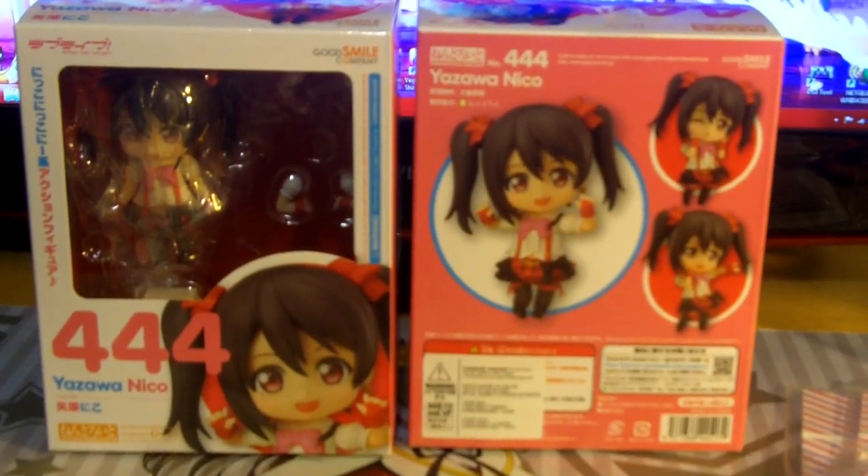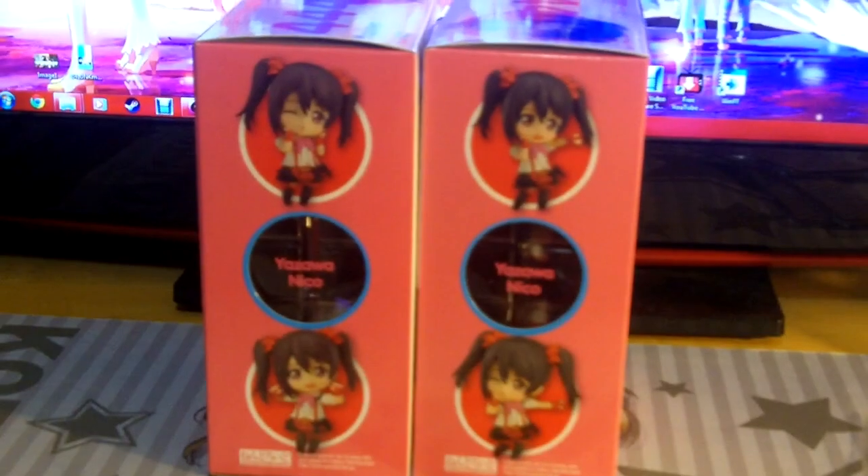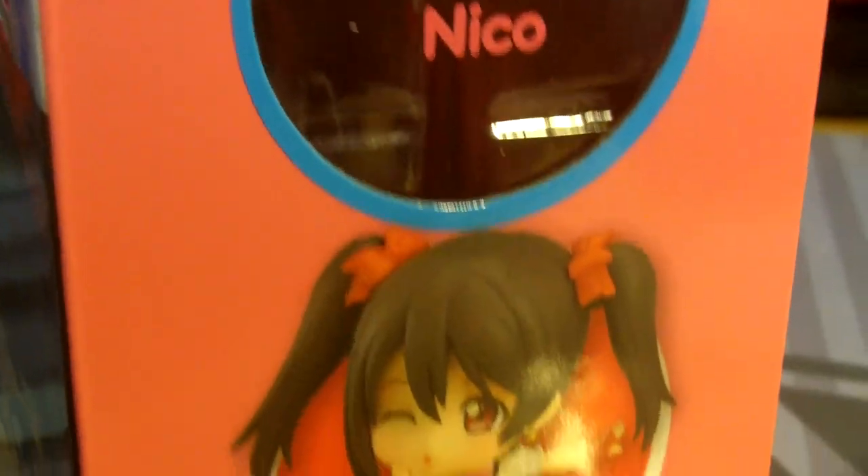The box itself is a lot smaller than any other Nendroid box that I own, but it is still a simple package. Nothing special other than the hot pink color all around the box for that Love Live feel. Each side of the box has different photos of Niko in various poses to show off what you can do with this Nendo. Other than the company logos and warnings, there's nothing else on this box to show off, so we're just gonna move on.